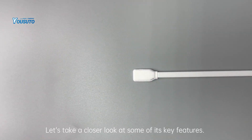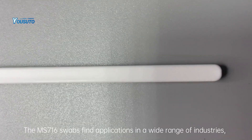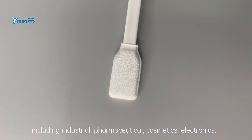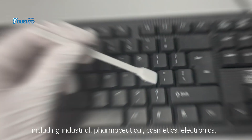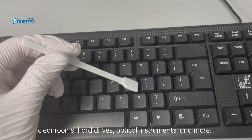Let's take a closer look at some of its key features. The MS-716 swabs find applications in a wide range of industries, including industrial, pharmaceutical, cosmetics, electronics, cleanrooms, hard drives, optical instruments, and more.